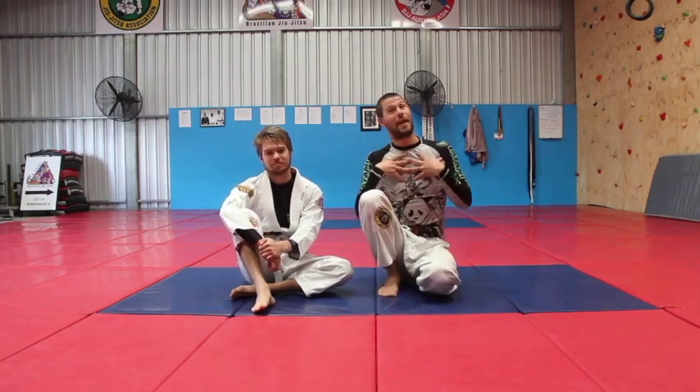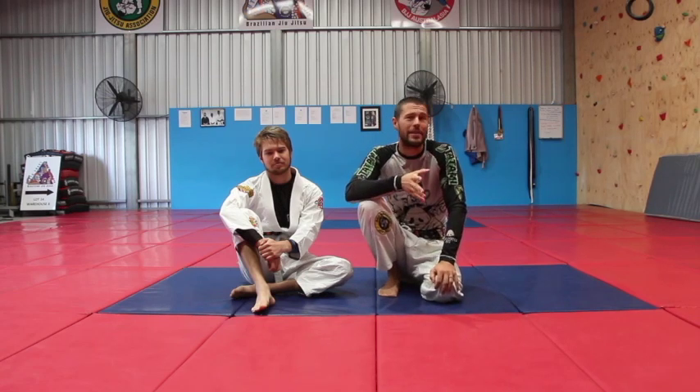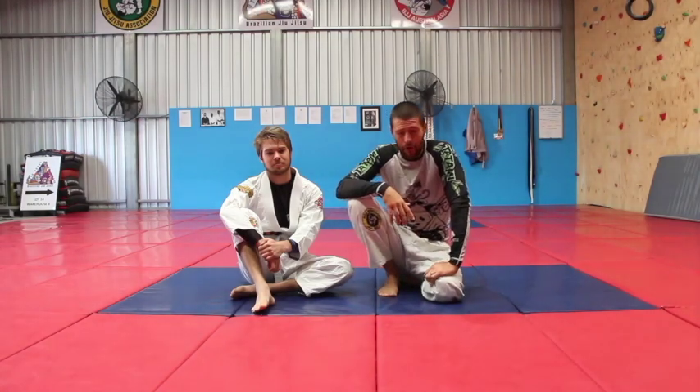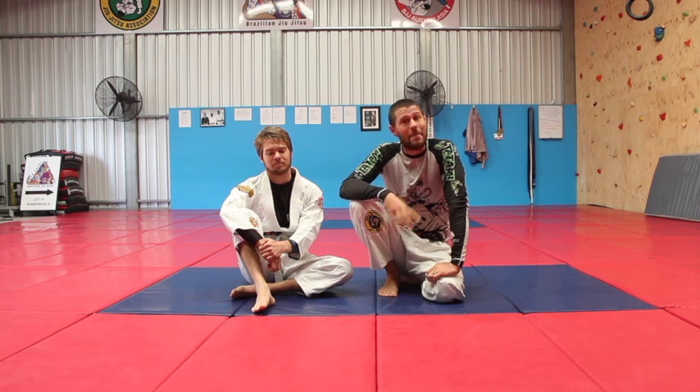We're having a look today at one of my favorite back takes, and it's from the knee ride position. It's so simple and so easy, yet it's just so effective — it's a real hack. I first saw this technique from Professor John Will, fifth degree black belt, amazing instructor.